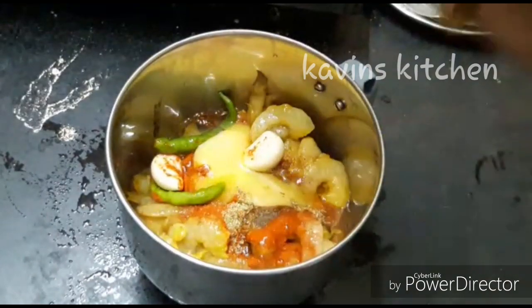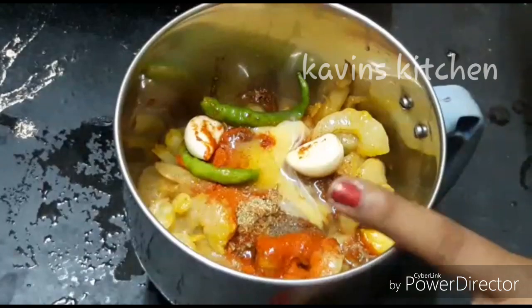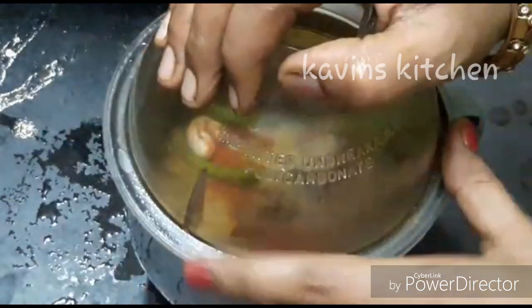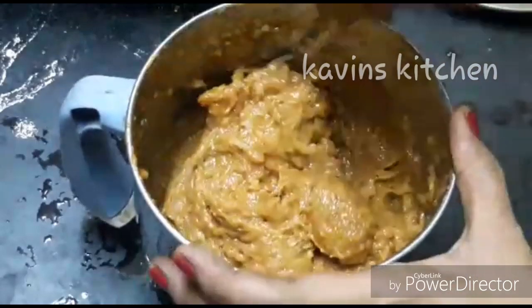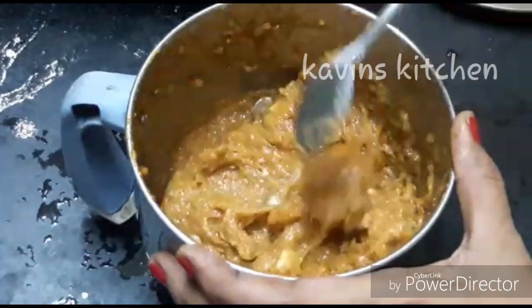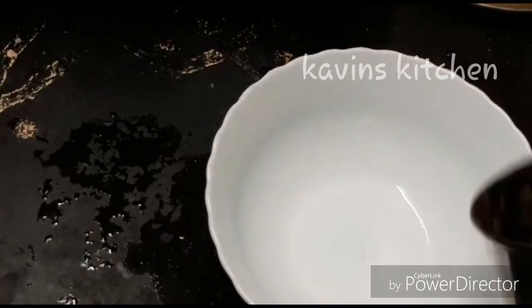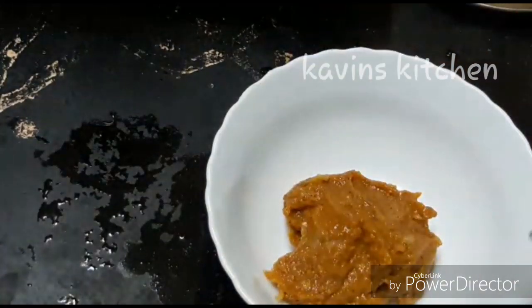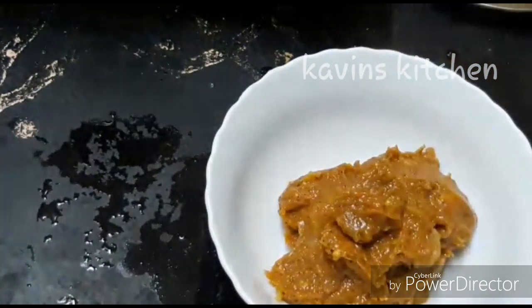If you want this, it will be soft. Put it in the mixer in pulse mode. If you want this, you will be able to use it. Now, let's put it in the mixer.